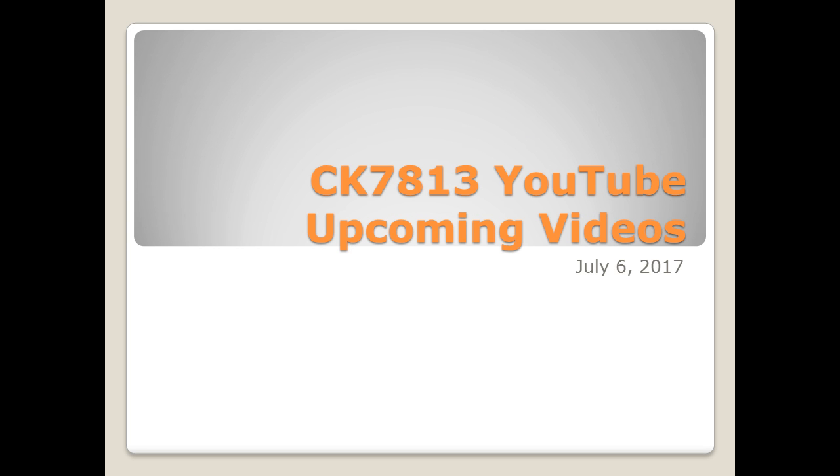Here are some of the upcoming videos that I will be publishing on my YouTube channel. Today is July 6, 2017, and here's what I have planned for the rest of the summer and the rest of 2017.